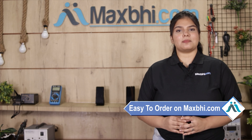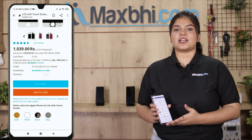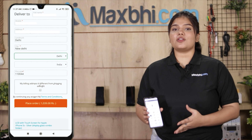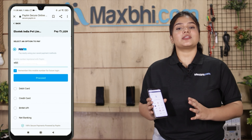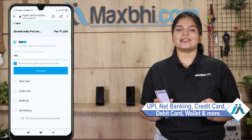Friends, MaxBee.com is very easy and simple to use. On our website MaxBee.com, you can search for your product page and click on the product. Enter your name, mobile number, and address, then click on the order button. After clicking order, you will be on our super secure payment page, where you can pay using almost every type of payment method, such as UPI, Net Banking, Credit or Debit cards, Wallets, and more.